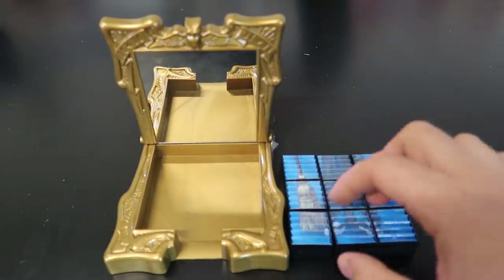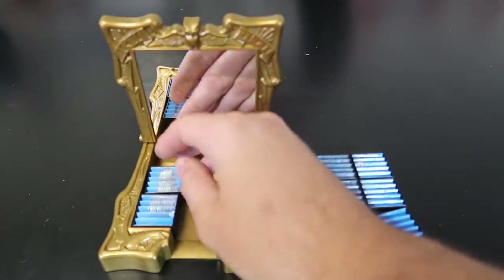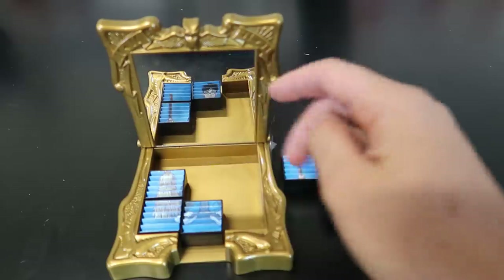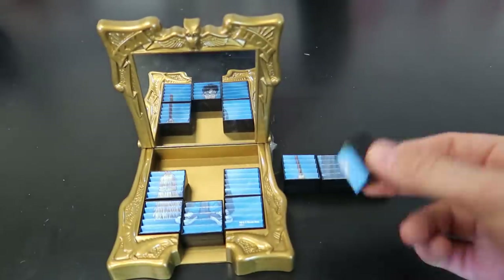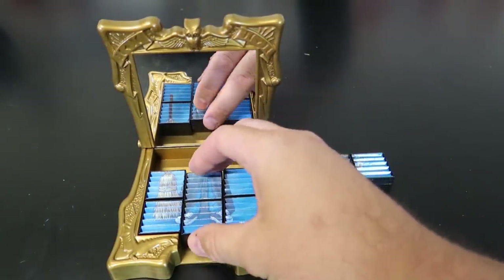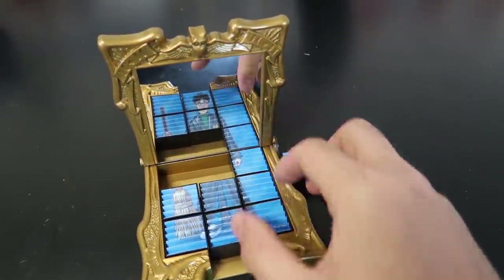Next, I have here a pretty cool Harry Potter puzzle illusion. We'll start with this end. Let's do this one. What do we see through the mirror? And whenever there are pieces, you see there's two images. It actually takes a little bit of time to set it up the correct way.